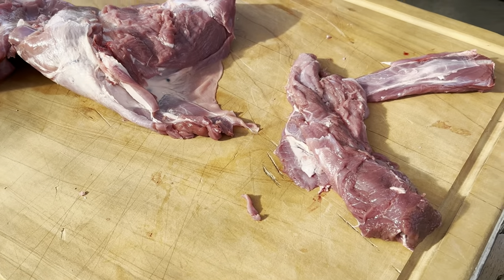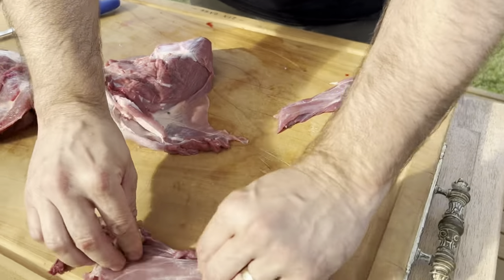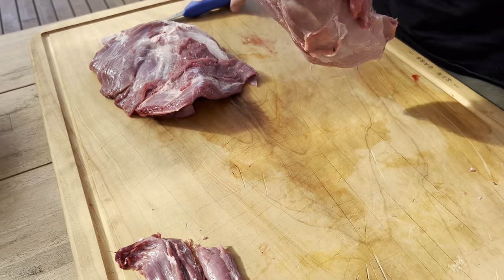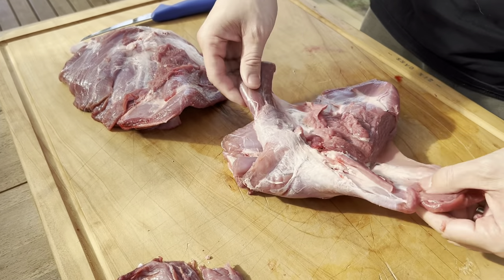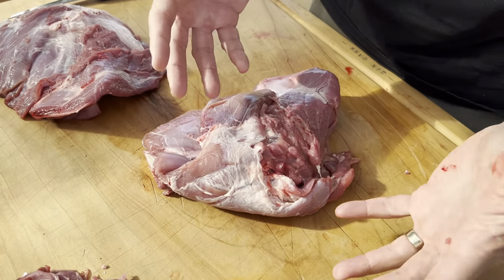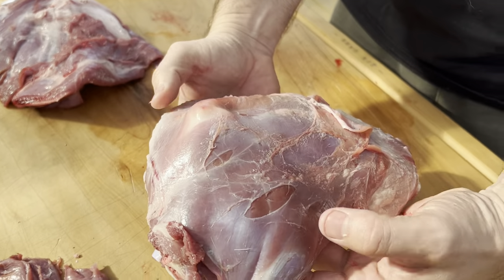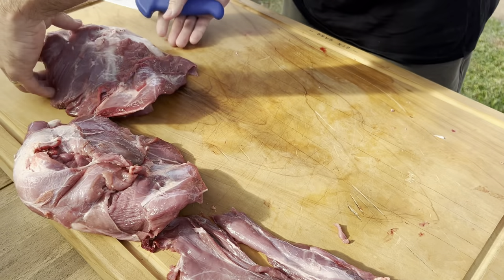There's your neck fillets. I'm going to leave one with the bone in so we can do a bone-in shoulder, like a bone-in lamb forequarter roast — just slow cook that. This one we're going to bone out to show you how to bone it all out and go from there.